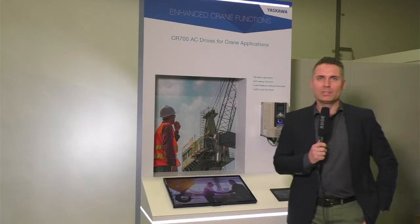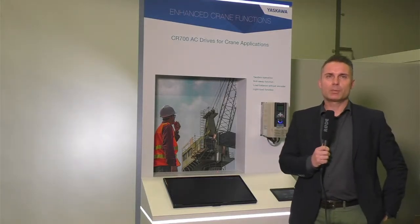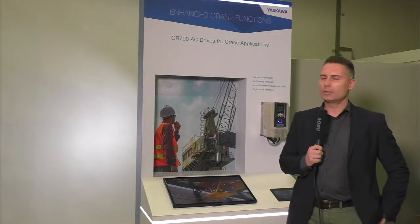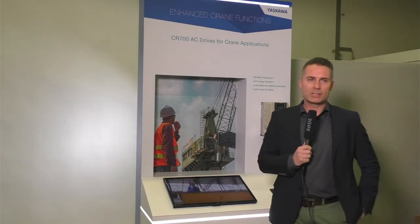Hello lovely people. My name is Adrian Lischke. I'm product manager here at Yaskawa Europe, responsible for the drive business. In today's online session, I would like to introduce our new crane drive series CR700.